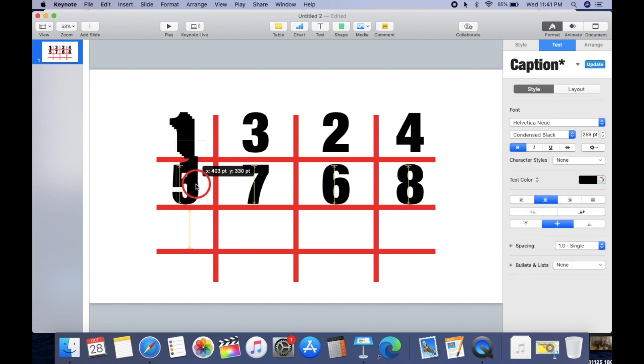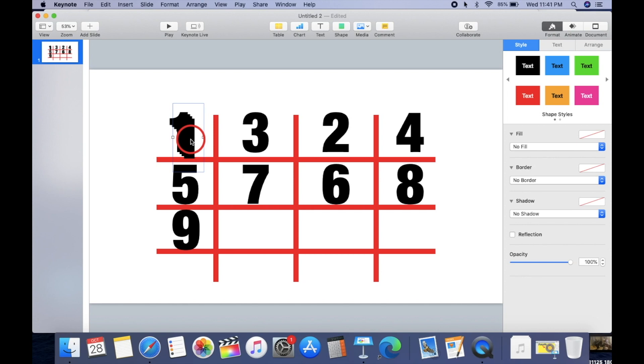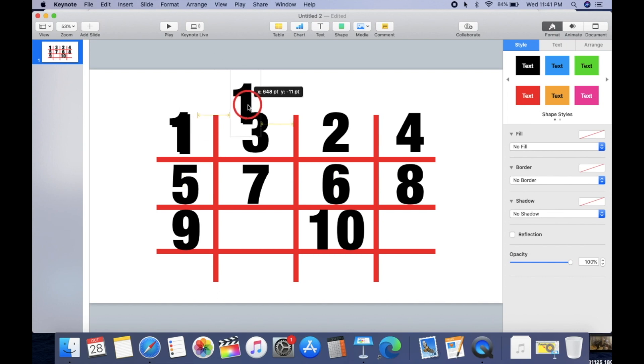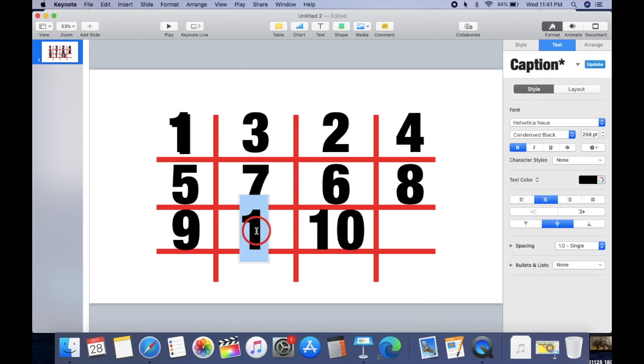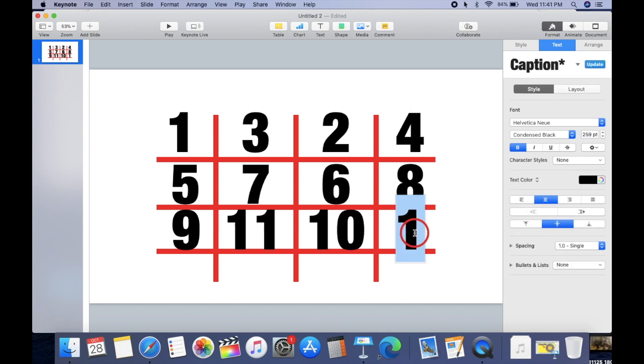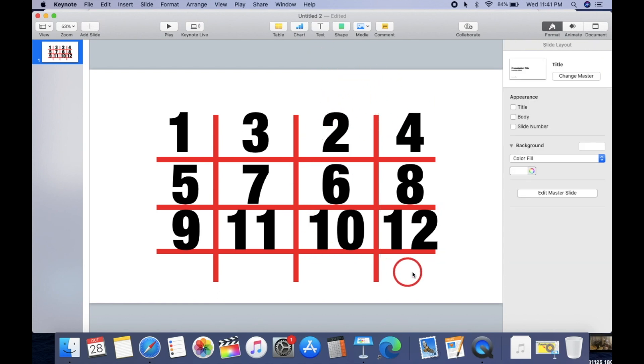A boss of mine taught me how to do this, so I want to share it with you guys. After eight you have nine — so we go to row one, that's nine; row two, that's ten; row three, that's eleven; row four, that's twelve. All the even numbers are on the right, all the odd numbers are on the left: two, four, six, eight, ten, twelve; one, three, five, seven, nine, eleven.